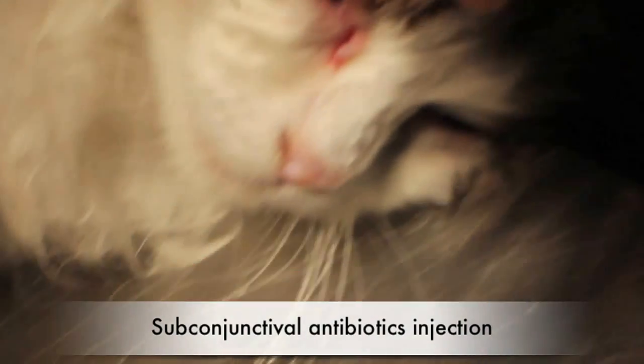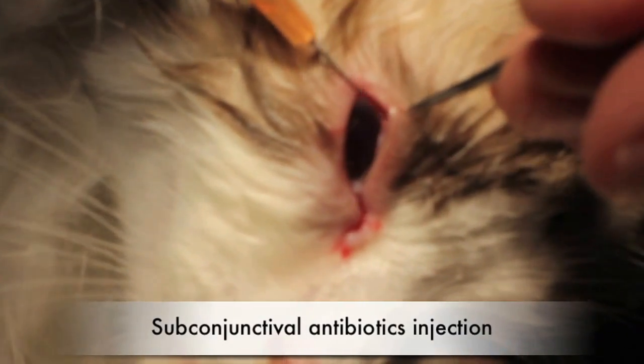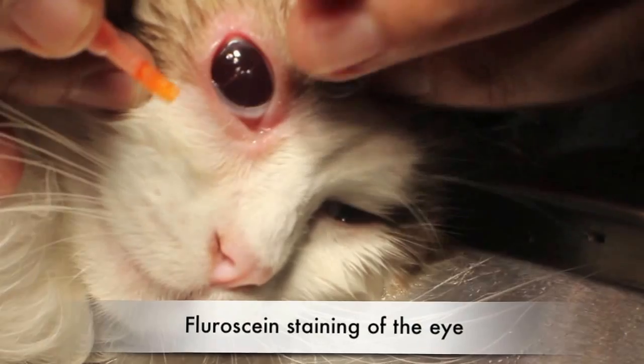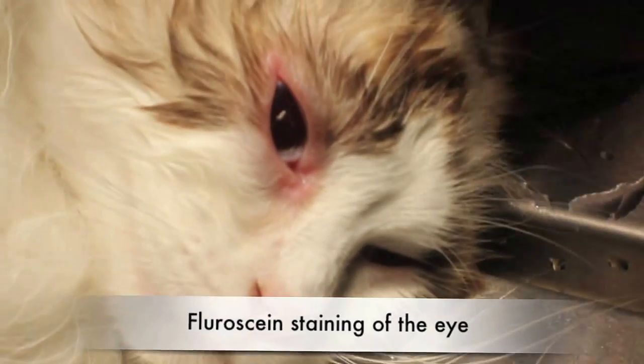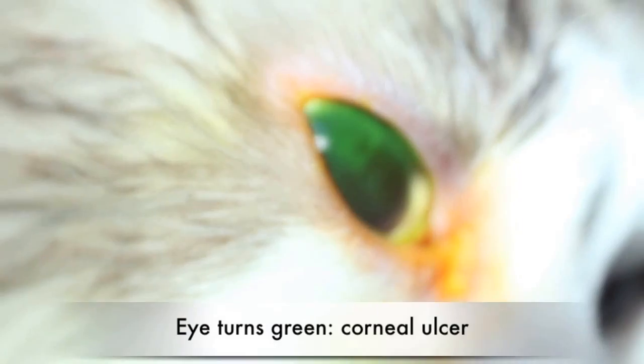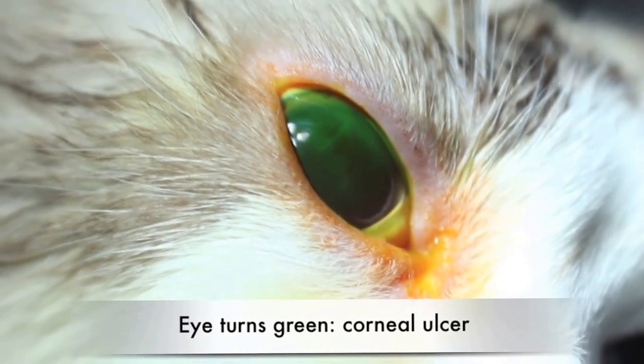Then another one on top. The fluorescent eye drops are then used to detect any corneal ulcers or abrasions. In this case, the orange dye turned green, showing that the cornea is injured. As you can see from the video, there's a cut in the eye.